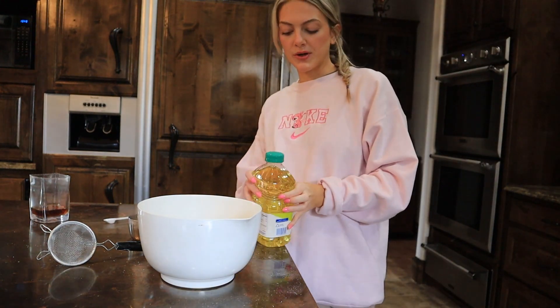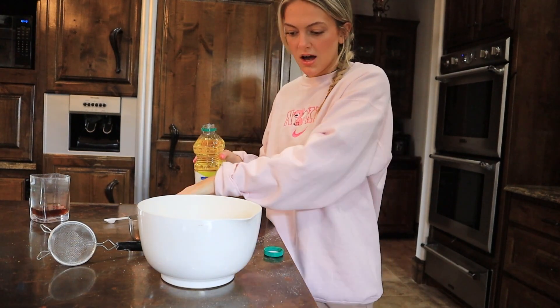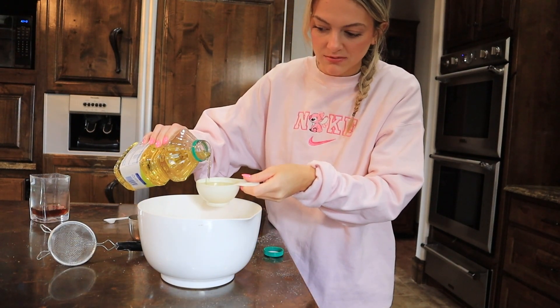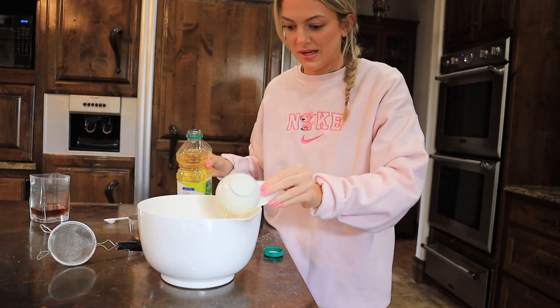Then we're going to use half a cup of canola oil. I think this is a new oil. The thought of drinking straight oil actually makes me want to throw up, but it's good in this recipe and that's all that matters right now.